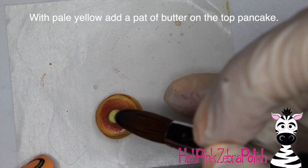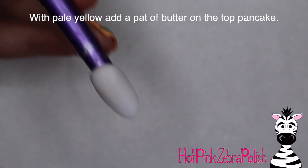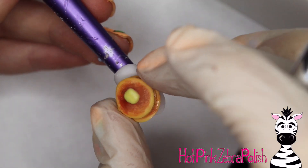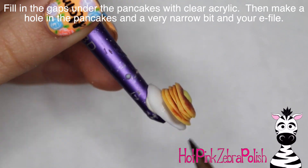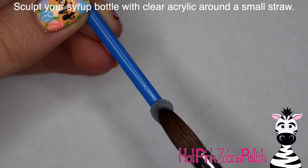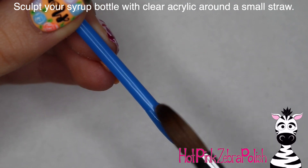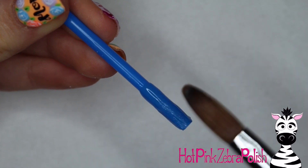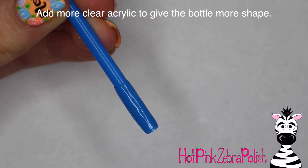With a little bit of very pale yellow acrylic, I'm going to be adding a pat of butter on the top of the pancakes. Set the bead down and then pull it out — it doesn't have to be a very exact square. In fact, if it's a little bit rounded, it looks like it's melted and that works out really well. Pick up the pancakes, set them on the nail, and then fill in underneath just to secure them with a little bit of clear acrylic to hold them in place. Then drill a hole into your pancakes partway through with a really narrow bit so that your wire has something to go into.